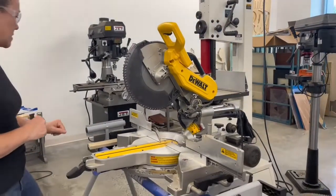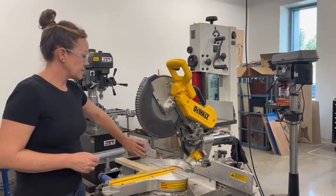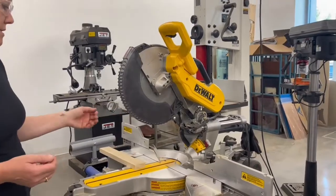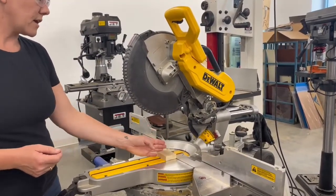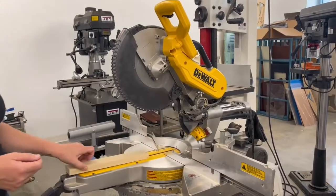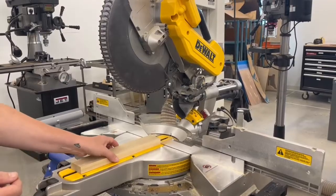It's already plugged in and we've got a piece of material. This is the fence of the saw. The main thing to remember is that you want your material to be tight against the fence. We're only doing cross cuts on this saw — you should never be doing a rip cut or a cut with the grain on this particular machine.